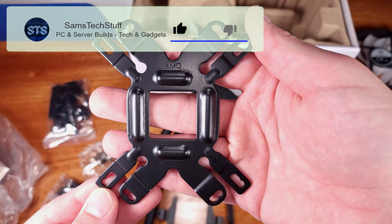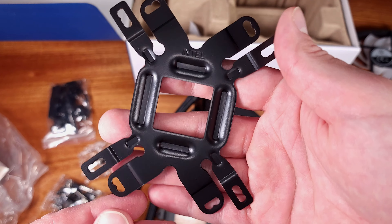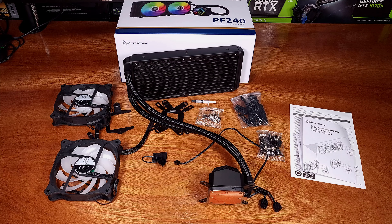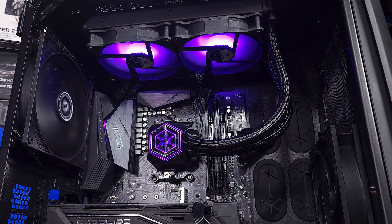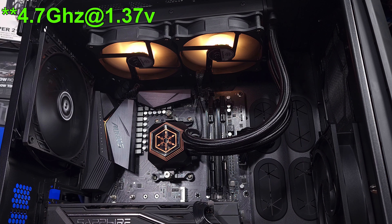Lastly, we're going to take a look at Prime95. We're going to run the smallest FFT test. It's a bit unrealistic — you're probably never going to run into this kind of power and heat workload — but I do run it just to see what the cooler is capable of. At the 30-minute mark, the average core temperatures averaged about 61°C. Since there was a decent amount of headroom left temperature-wise, I set my manual overclock up and re-ran Prime95 at 1.3 volts and 4.7 gigahertz.